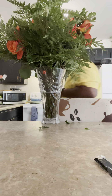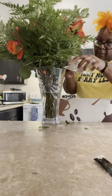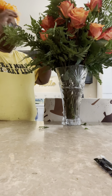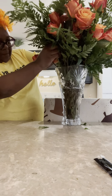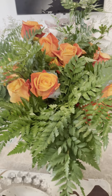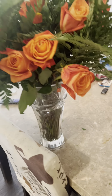That is pretty. I should have put it on my kitchen table. This is so pretty. Give me another flower vase to put on my table. Make sure everybody is stuck down there so they can drink the water.